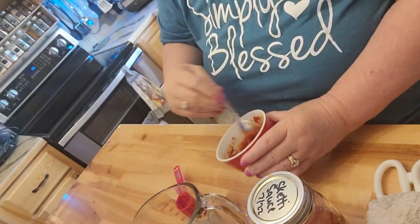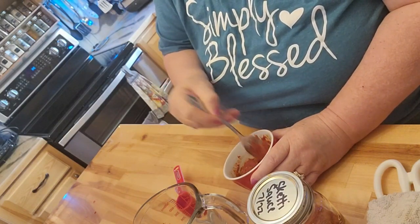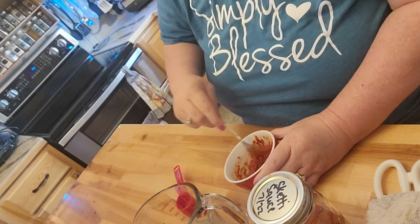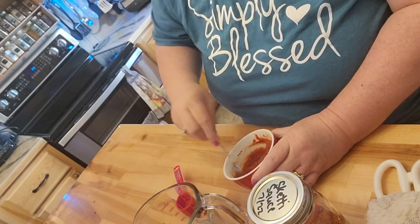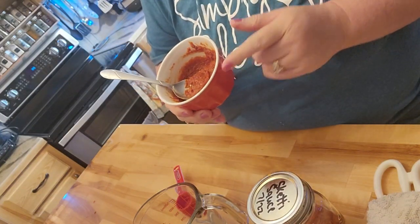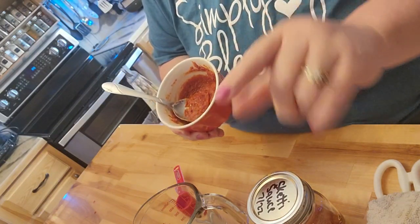Look at that. I can't taste it, but I can almost smell it, which is really great because I've started smelling things again — some things, not everything. I left it set for a minute because we're going to make French bread pizza. I'll be cutting up the bread and putting some spices in this, and I'll be right back.